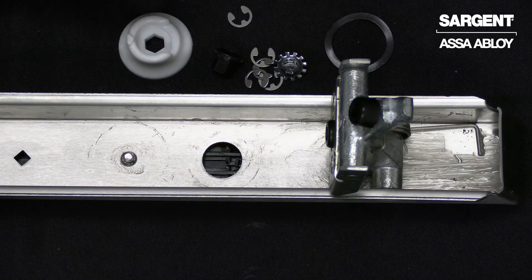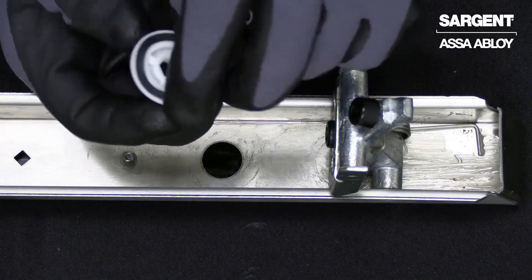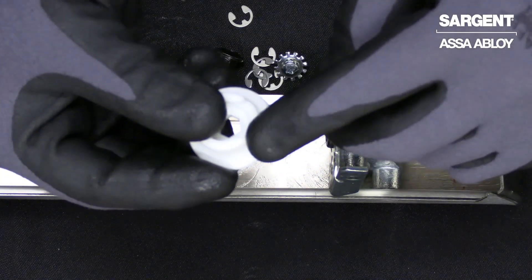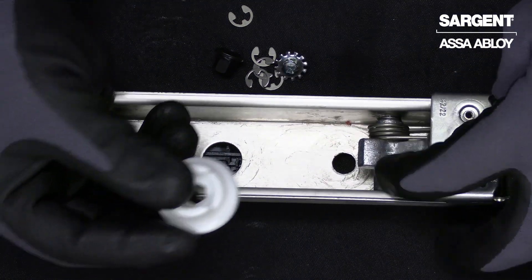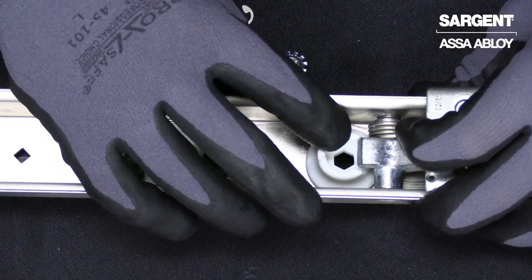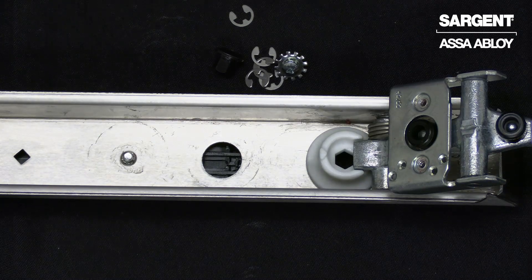We can now begin reassembling using our new hex dogging kit. The first step to reassembling will be to install our white locking cam and our washer. Turn your locking cam over, line up your washer, and please be mindful there is an open end to this cam that we need to ensure to line up with the bottom of this connecting arm. Go ahead and slide that into place, line it up with the pre-drilled hole, and you can release that connecting arm on top of the cam.